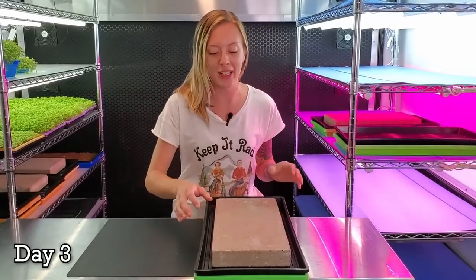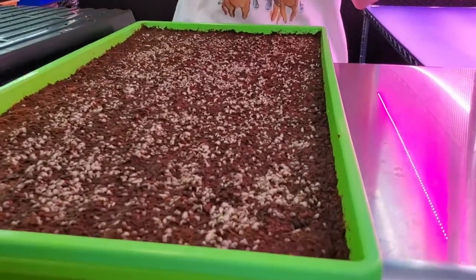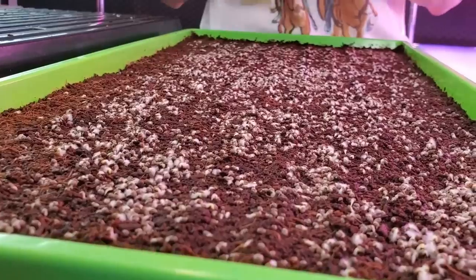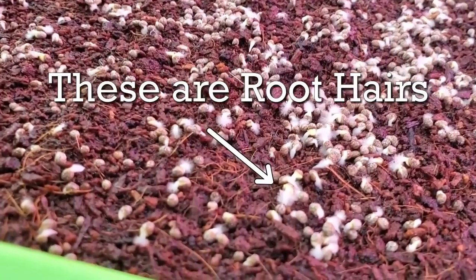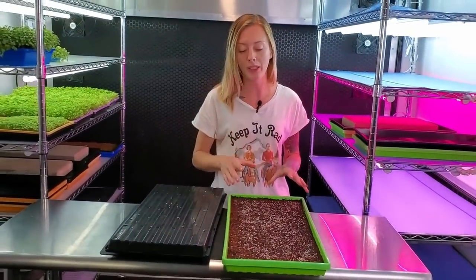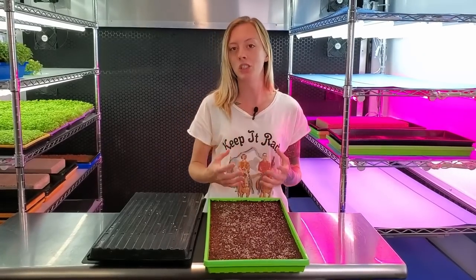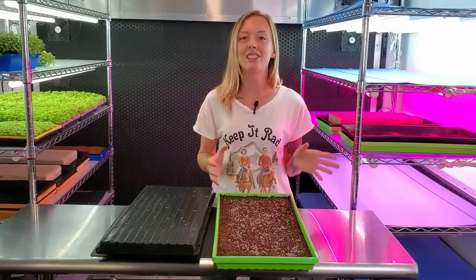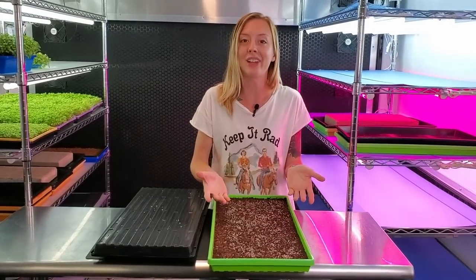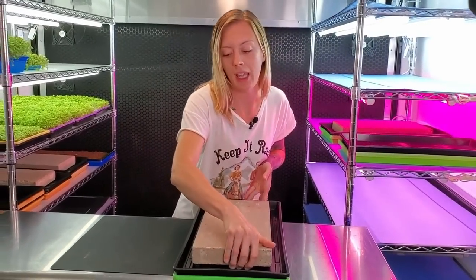Today is day three of our Shiso grow. I'm going to remove this brick and let's take a look. It looks like we're just now starting to get some germination across the entire tray, which is awesome. Shiso does take a little bit longer to germinate sometimes, so we are seeing a perfect tray at this moment. Our grow medium is still quite wet so our heavy saturation is doing us wonders. Just remember, if your medium is looking drier go ahead and give it a little mist. I'm going to put the tray back on top with the brick and place it back on the shelf.